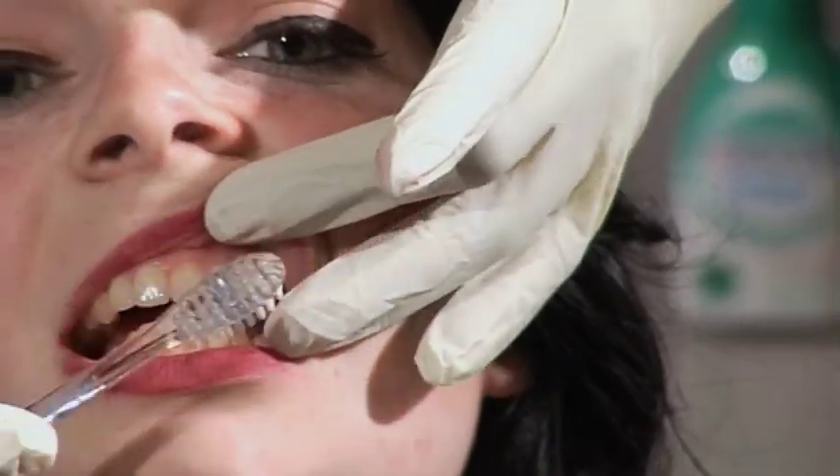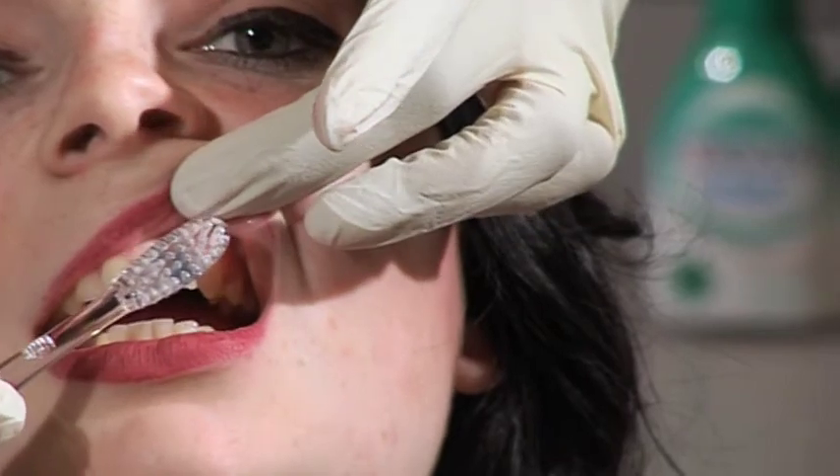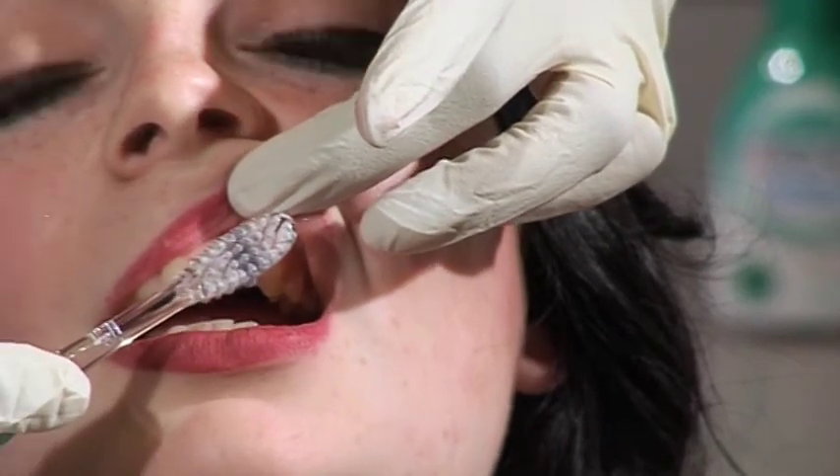The way that I recommend is called the BAS technique. Basically what you do is you angle the brush like so — at a 45-degree angle, so that some of the bristles go into the gum and some stay on the tooth.